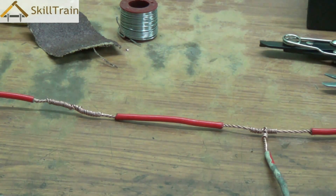Now these joints are not complete just when you connect the two wires together. The joints are supposed to be considered complete only when you solder those joints and finally seal them with insulation tape. So in this video we will try and understand how we solder these joints and how we insulate them using an insulation tape.